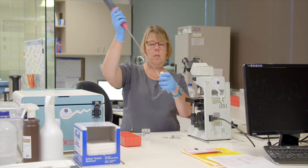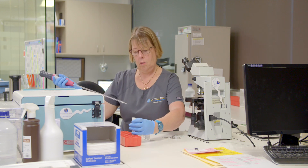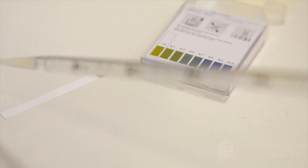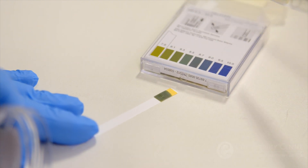With semen analysis, we are looking at five sperm parameters. The first one is count — how many sperm there actually are. We also then look at volume, how much of the sample we actually have. We then look at the pH, which is how acidic or basic the sample is.